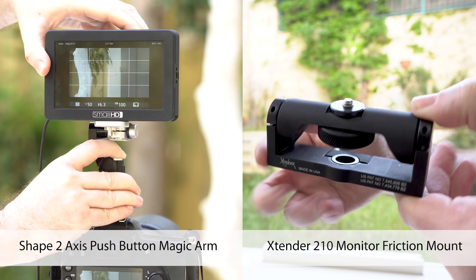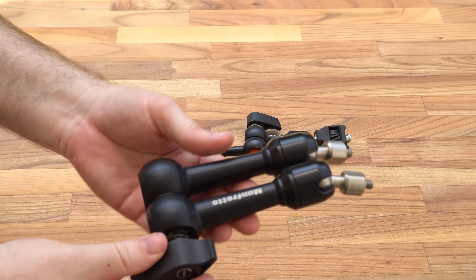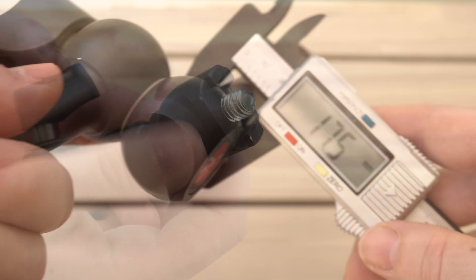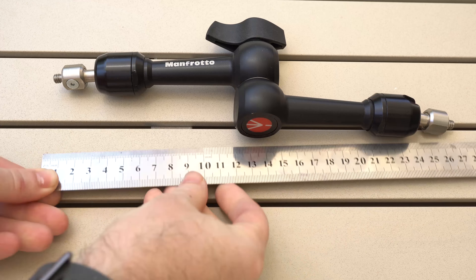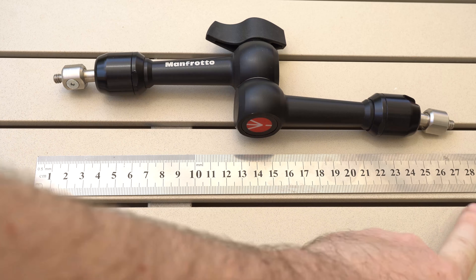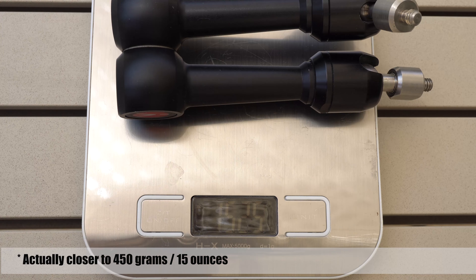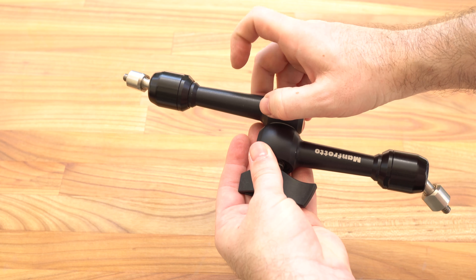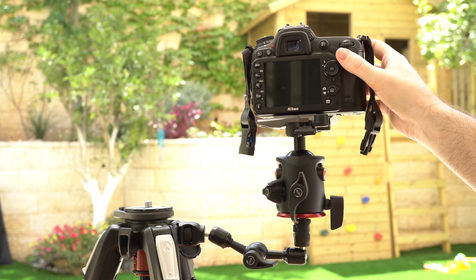Unlike some of the other arm designs that we have in this series, the 244 are traditional type magic arms, although as we will see in a moment the micro version has an interesting twist. Let's start with the 244 mini arm. It is made from pretty thick aluminum, measures about 27 centimeters or 10.5 inches tip to tip, and weighs just over 300 grams or 11 ounces. The unit feels very robust, more so than many other magic arms that we have tried, and officially it can carry up to 3 kilograms or 6.6 pounds — and from our testing this actually seems like an under-assessment.